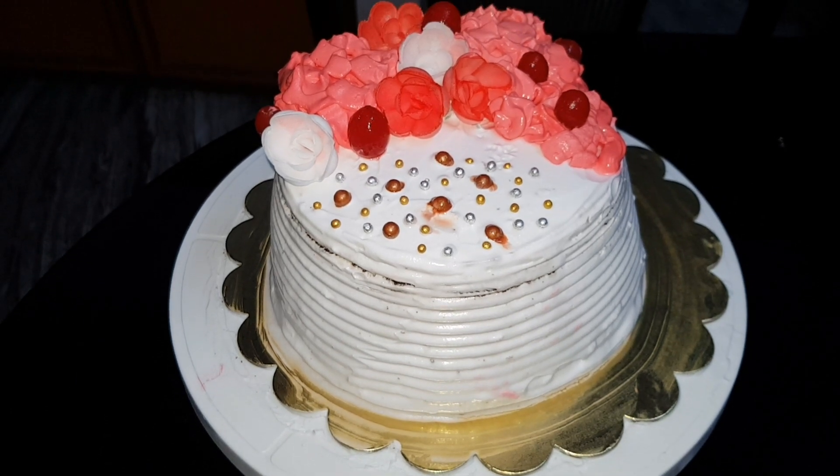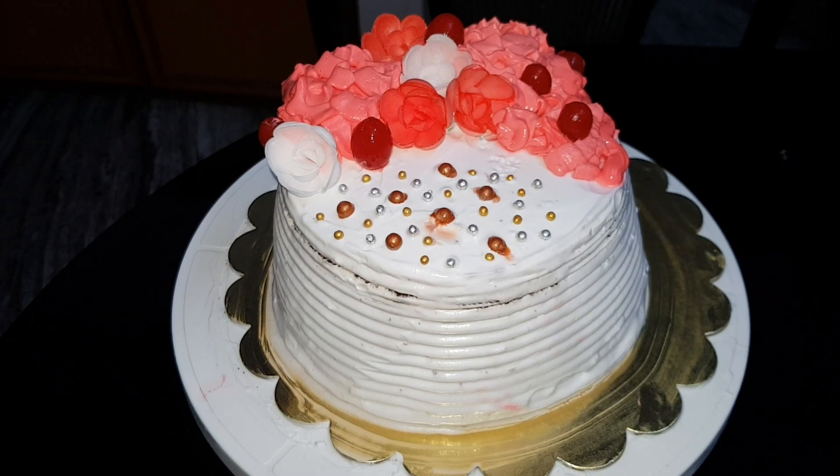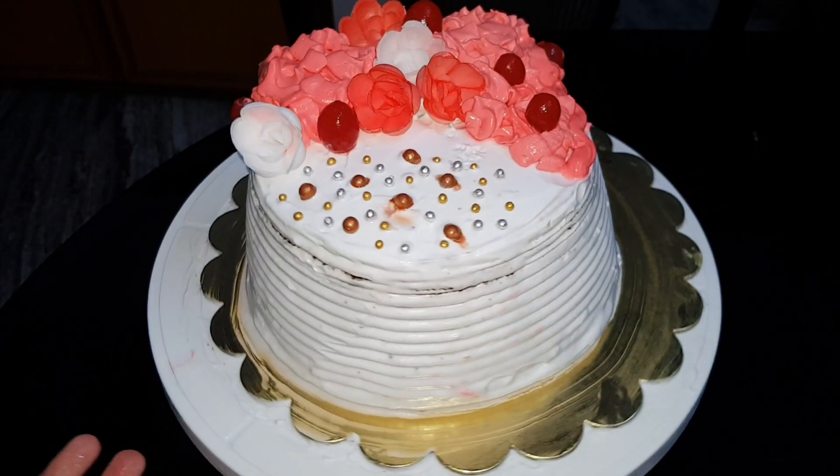Hi Friends, welcome to Shin's Food Court. I am making a video for this simple item. We are making a design for our cake — we are making a mold cake.